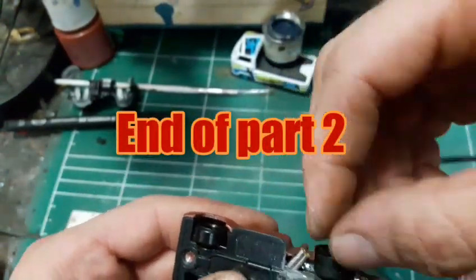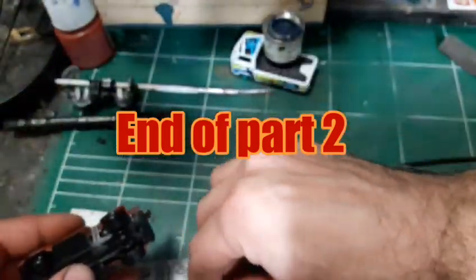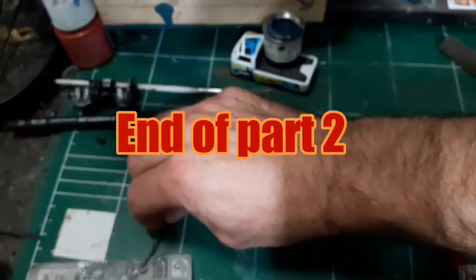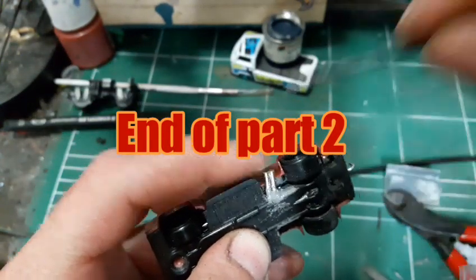OK guys, so this is the end of part 2. I hope you enjoyed this one as well. I will see you in the next one — thanks for watching, take care and bye bye.